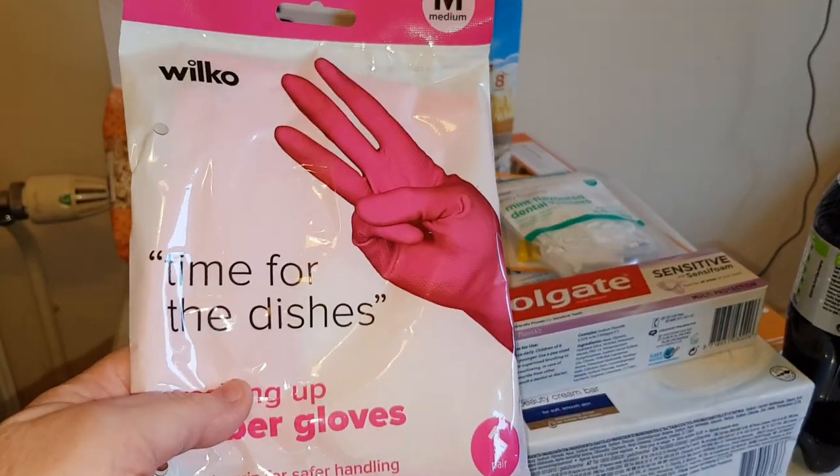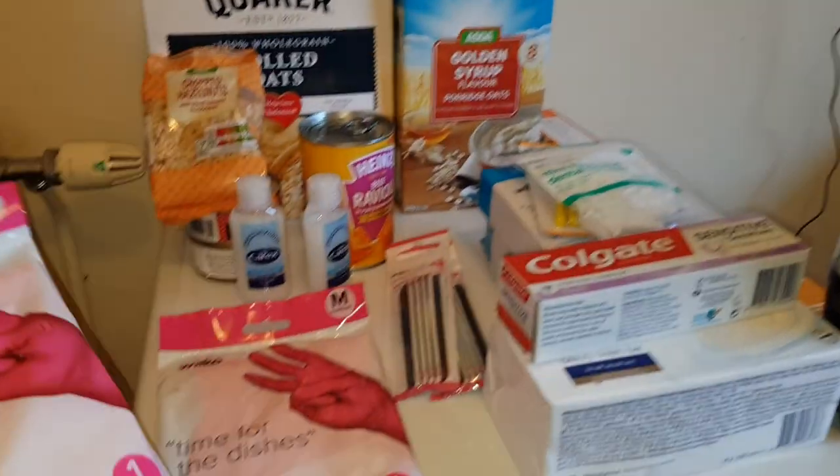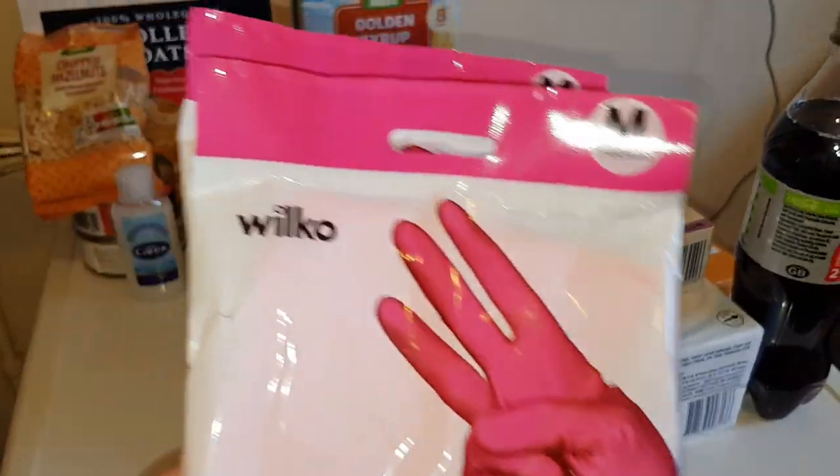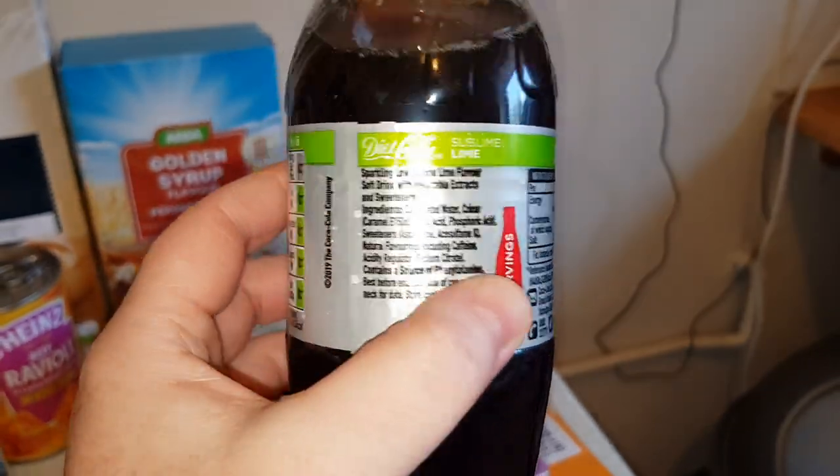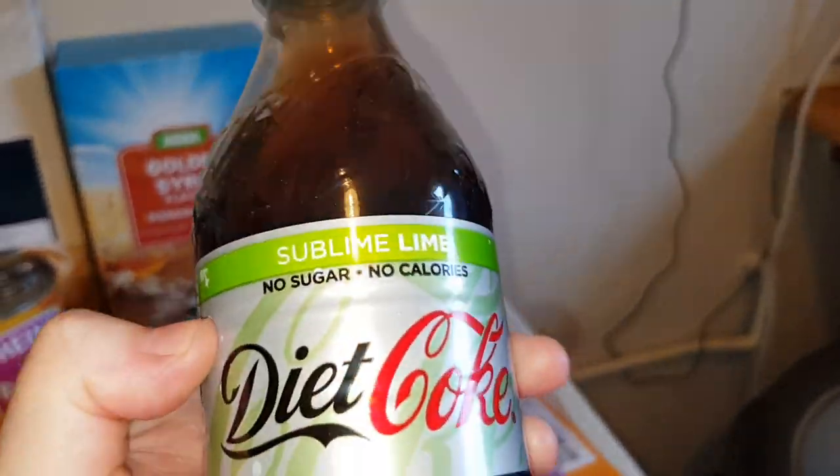I got the right size this time — I got two of them. So we'll just put these here, shut them in so that nothing falls in.